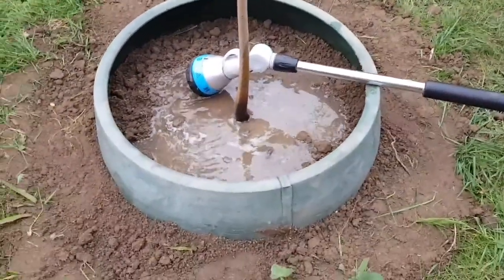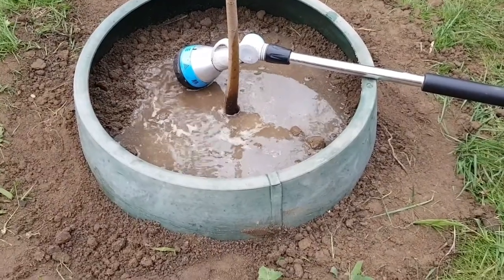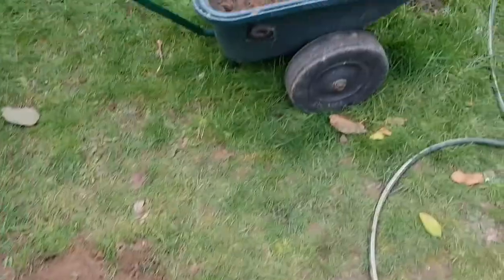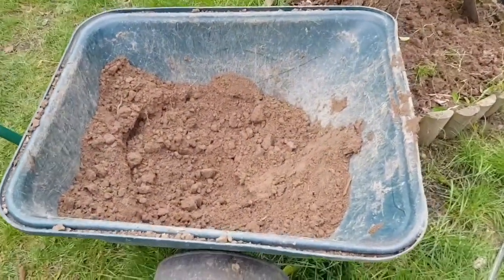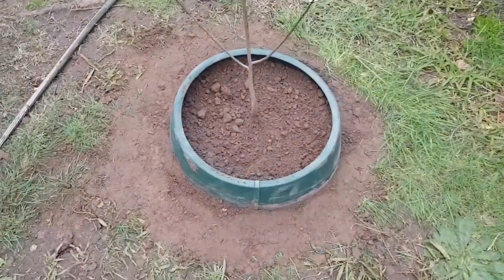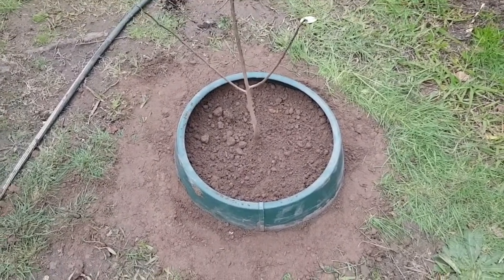Mix it all in and backfill - I just backfill with the native soil. All done! That took me about one hour to one hour 45 minutes to do this pawpaw tree. As you can see, I used most of the soil - almost gone - and this one I just got done doing now.